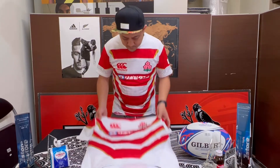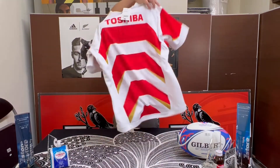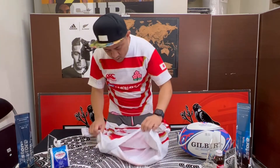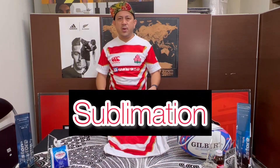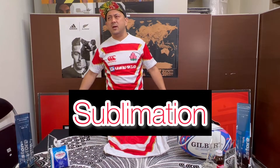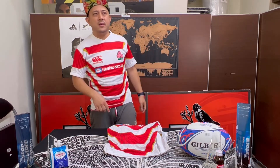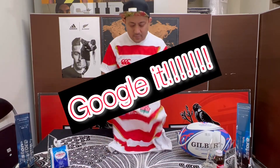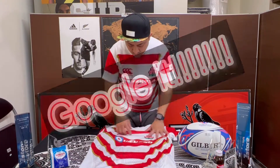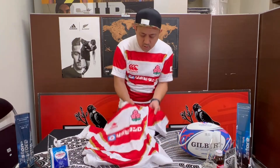So those fancy, nice designs on this jersey — it's sublimation. You know sublimation? It's like printing, but it's not printed on top of the fabric — it's very difficult to explain, but it's sublimation. Maybe you can Google 'sublimation jersey.' So everything is sublimated, except those two logos.